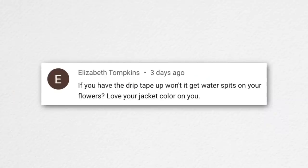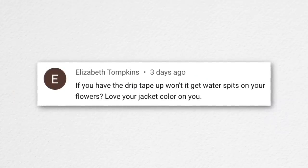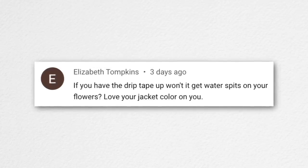Elizabeth asked: since the drip tape holes face up, won't it get water on the flowers? No — they weep very slowly. It's not like those flat sprinklers that spray up. They're essentially like a black soaker hose; water is just pushed out slowly and runs over the sides. There's no vertical water movement at all.